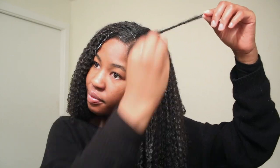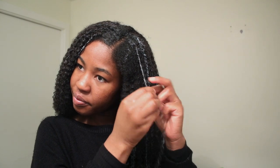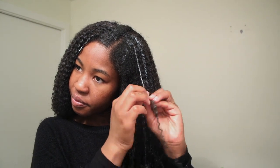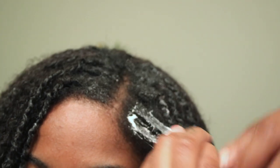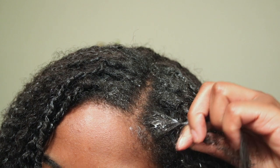I just do that over and over again, simply twisting all of my leave-out with the wig — it's super easy. I'm going to show you a quick close-up, and one thing to note is that it's probably easier to take a little bit bigger of a piece from the wig in order to do the twisting.